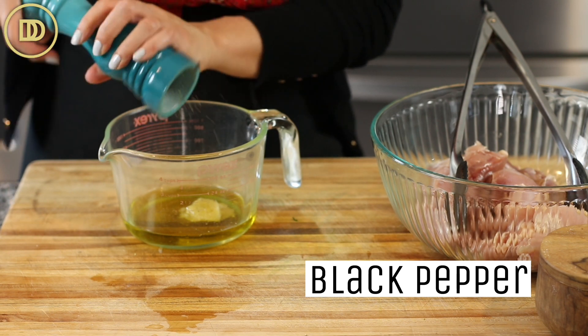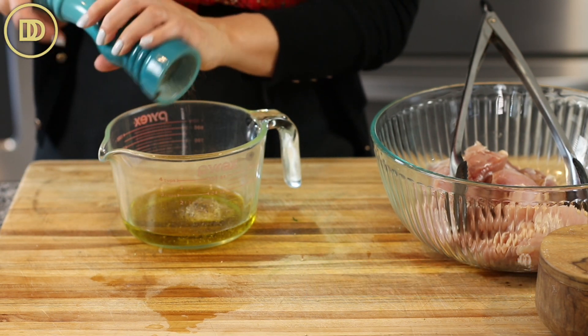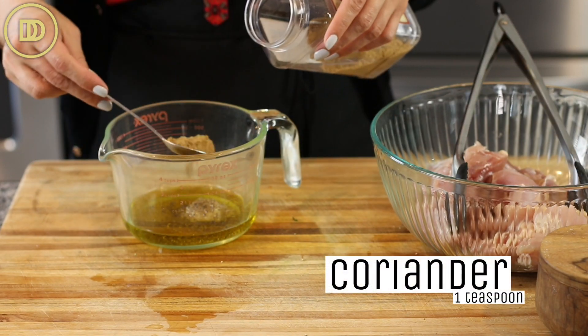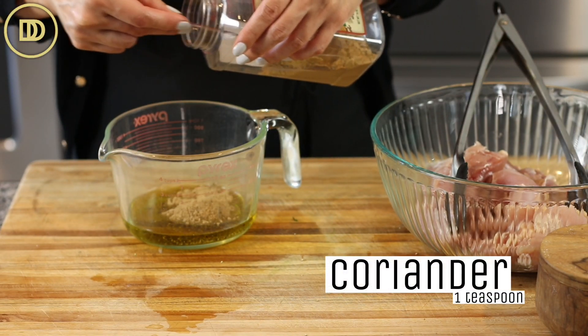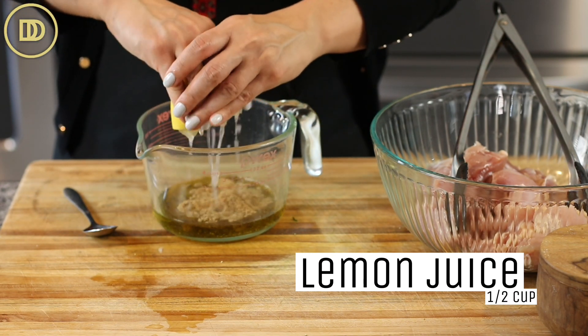Then we need some black pepper and salt — I'm not even going to add those directly to this marinade, I'll season the chicken separately. A teaspoon of ground coriander, but since we're doubling I'm putting two. A half a cup of lemon juice, which is about the juice of two lemons.